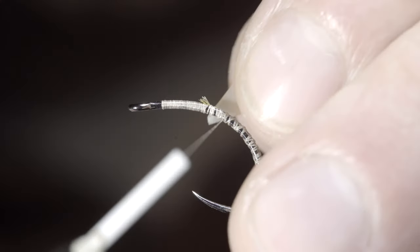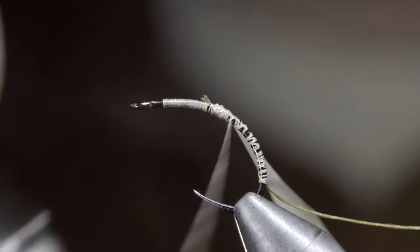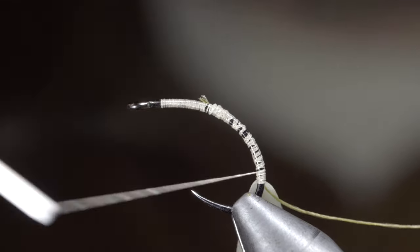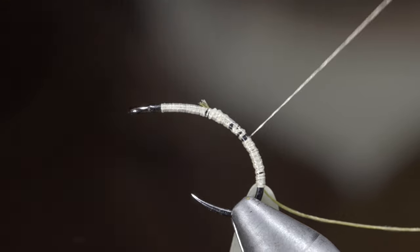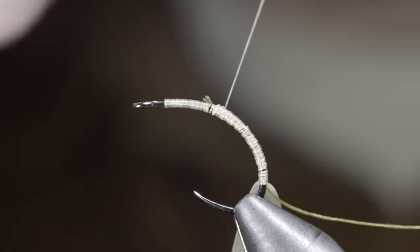Grab some latex — this one's from The Flysmith in the color translucent. Secure the latex tightly to the hook shank, once again wrapping backwards towards the back of our fly, at which point we'll bring our thread forward all the way up to the hook eye, creating a smooth transition forward for our next steps.